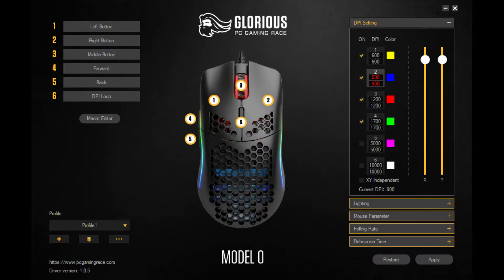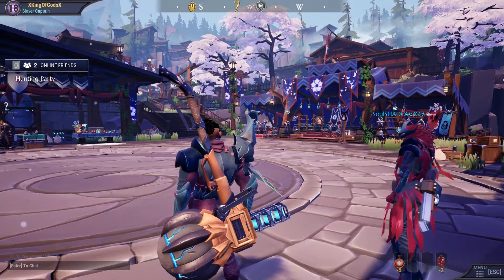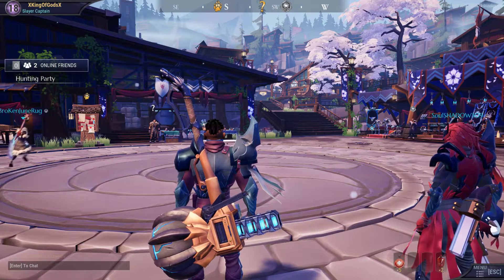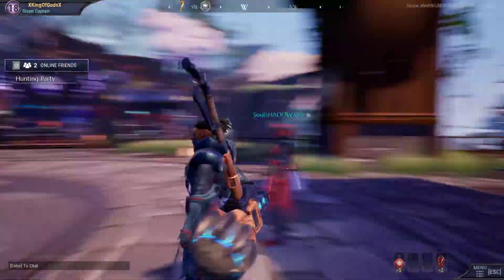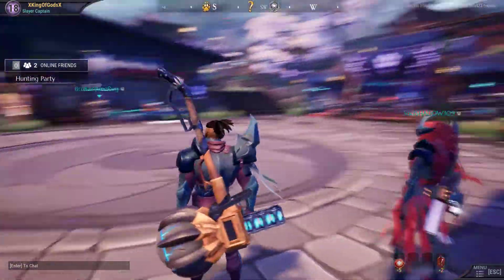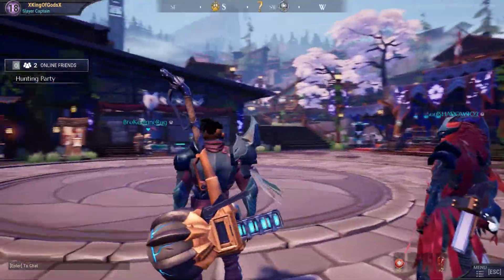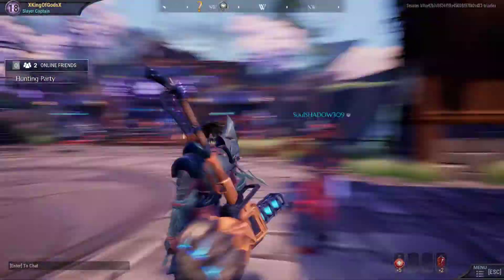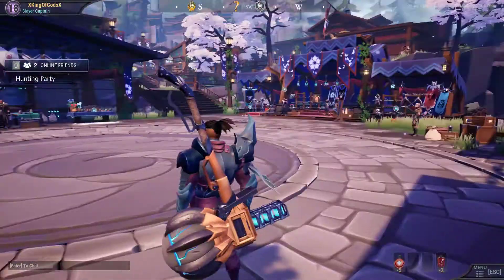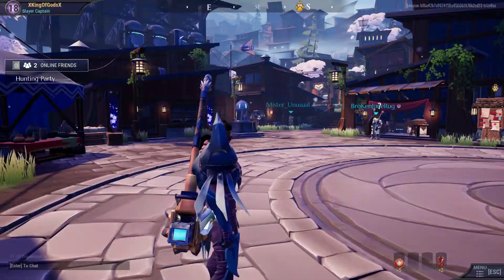Switching back over to Dauntless, you can see that if I move just a few inches with my Logitech G305 I can do a complete 180 pretty quickly, and if I move just a little further I can do a complete 360 with very little effort — without even lifting off I can basically do a 180.